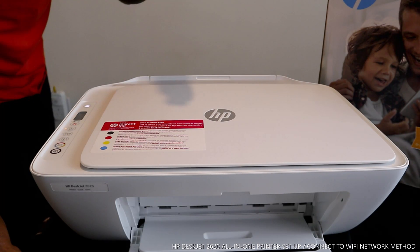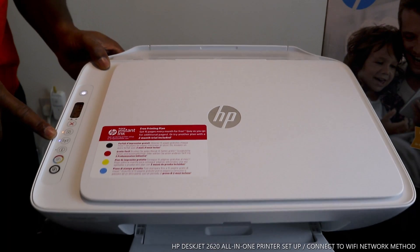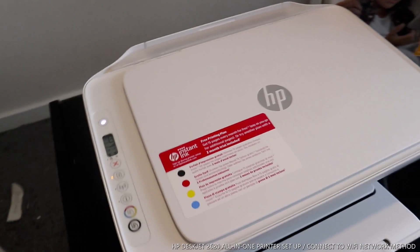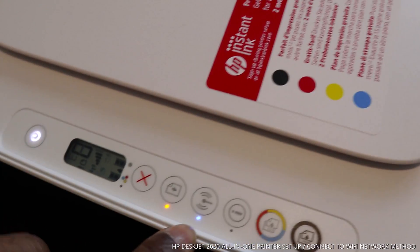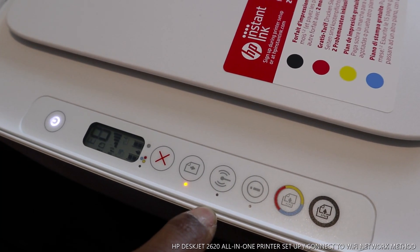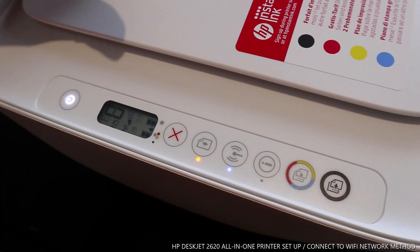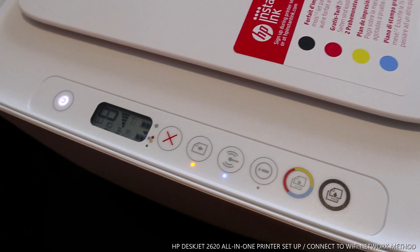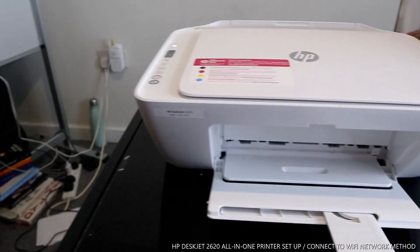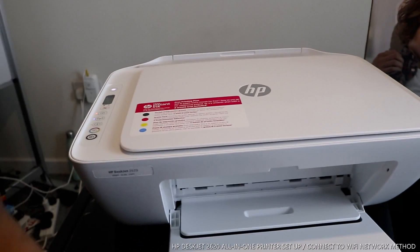If you look over here, you can see a blue light flashing — that's the Wi-Fi light. This indicates that the Wi-Fi is not yet connected. Once you connect it to Wi-Fi, the light will be steady on. Our job right now is to connect this printer so we can use it to copy, scan, and print from our mobile device. I'll walk you through how to do this.